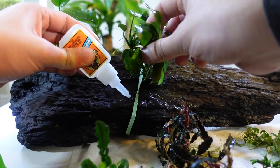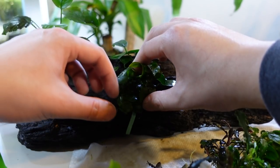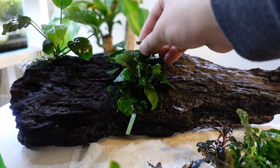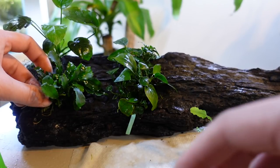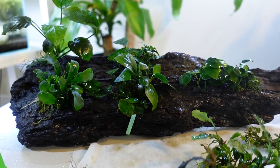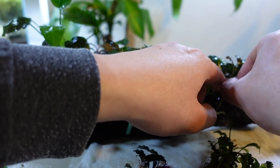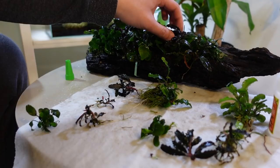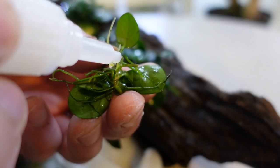We're using Gorilla Glue Gel as it is aquarium safe and stays relatively effective underwater for long periods of time. It's a little tricky to apply the right amount — we do not want to use so much that the roots are damaged and cannot breathe, but we also don't want to use too little so that the plant won't attach and ruins the scape. Apply gentle pressure on the plant against the wood for at least 15 to 20 seconds before letting go to allow the gel to harden. Once you've gotten the main plants, you can start working on accent pieces and try different placements to see what looks best.